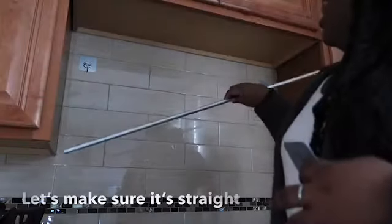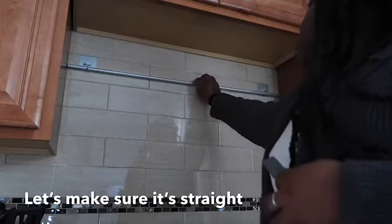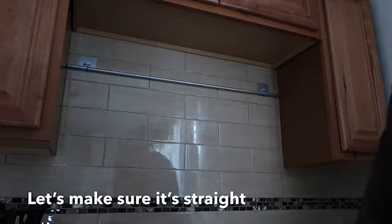I want to measure exactly where I want it on the wall. I think here is fine — right over the sink before it falls in. Let's try it with the rod. Oh wow, it's really close to the wall but it's fine.